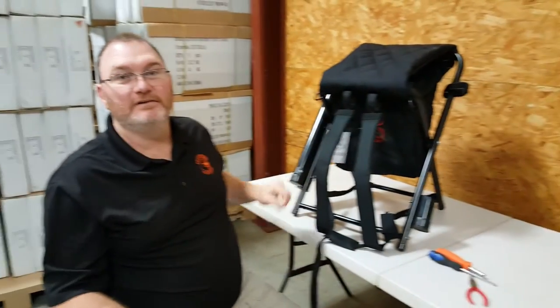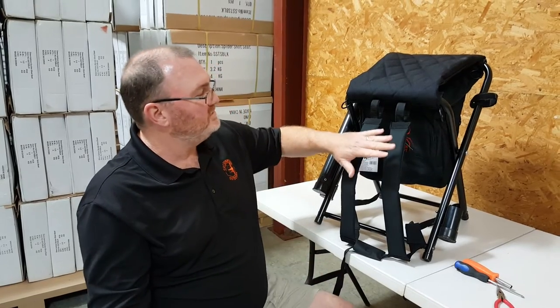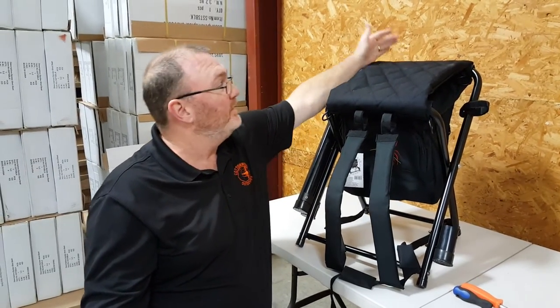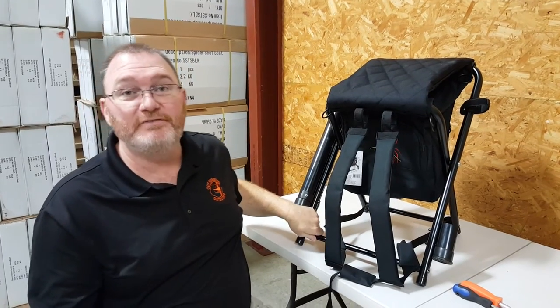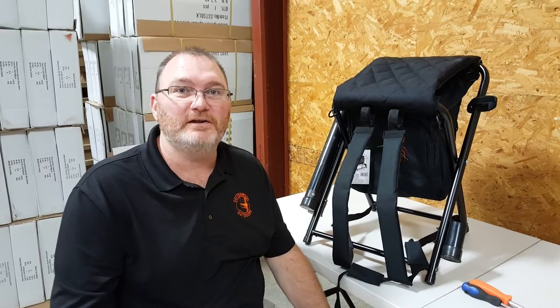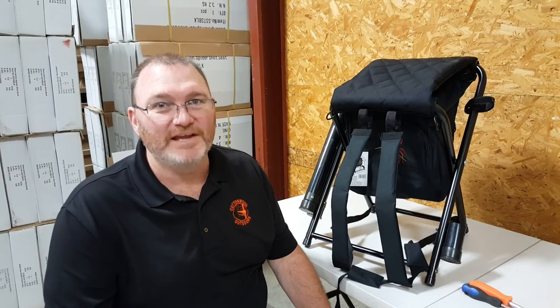That's the installation of the accessories onto your Spider Shot Seat. You can also take these straps and install them on the back MOLLE strap, run them over the top, and attach to the front leg if you want your seat to ride a little lower on you. We hope you enjoy this product. If you have any questions, you can reach out to us through www.cottonwoodoutdoors.com. Thank you.